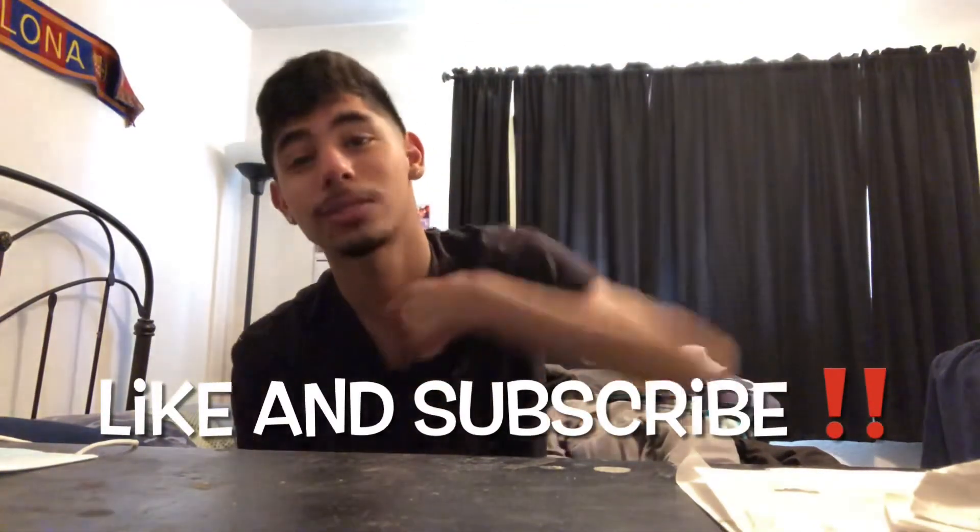Yeah, man, I hope you guys enjoyed that video. We're gonna do more and more content — y'all know what it is, we ain't stopping anytime soon. Any suggestions you guys might have, drop them down in the comment section below, and don't forget to like and subscribe — that's really gonna help me out. I appreciate every single one of you guys. But yeah, man, that's it for this video. Hope you guys have a great rest of your day. It's Tubeline, and I'm gonna catch you guys on the next one.